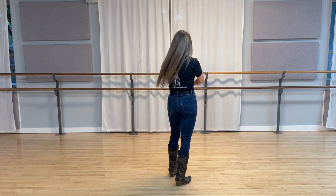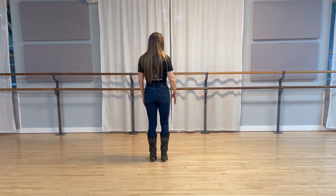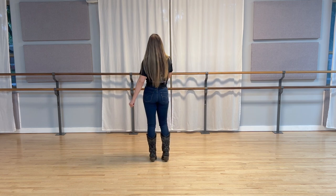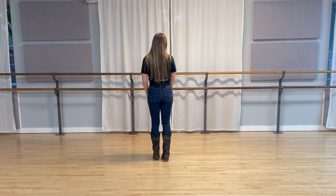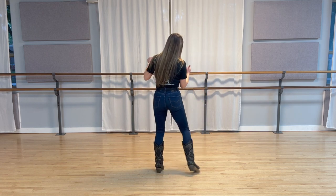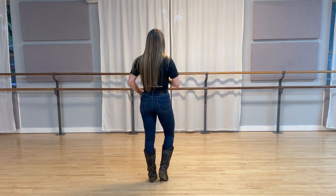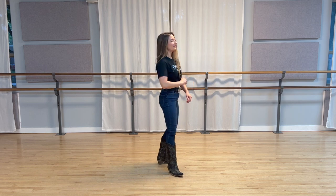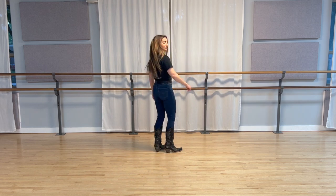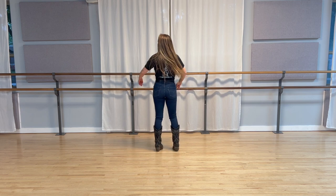Alright, second set of counts. So we just got done doing our little hip swivel. Now we're gonna do some zig-zag steps going back. So we're gonna take our right foot, we're gonna step back, meet it with our left, back with our left, meet it with our right, back with our right, meet it with our left, back with our left, meet it with our right. Easy enough. Don't forget rule number one of line dance - whenever our feet come together, we gotta make some noise. So we're gonna add in some claps.